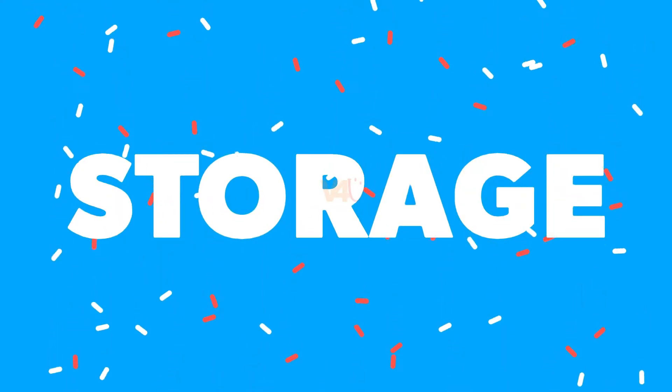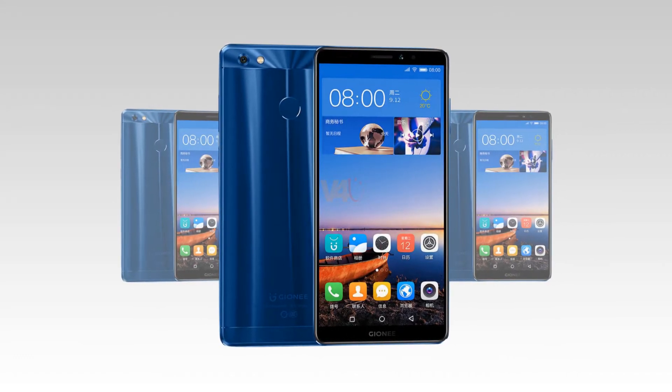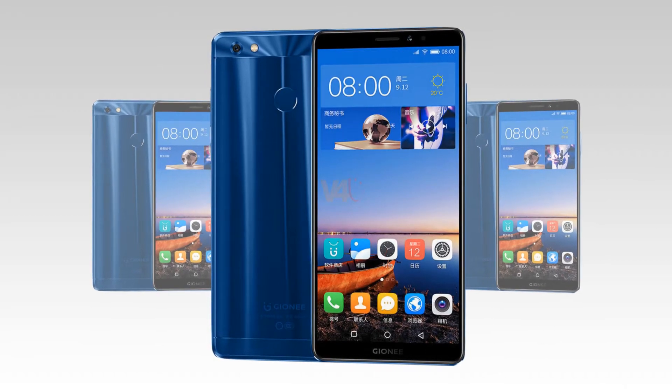Gionee M7 Power storage: the phone is rated at 64GB internal storage, which can further be expanded up to 256GB via microSD card.